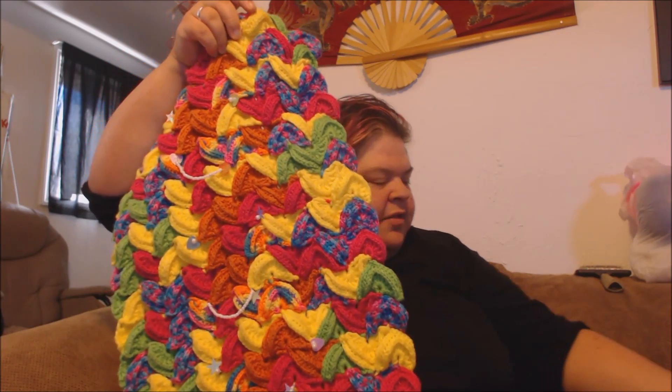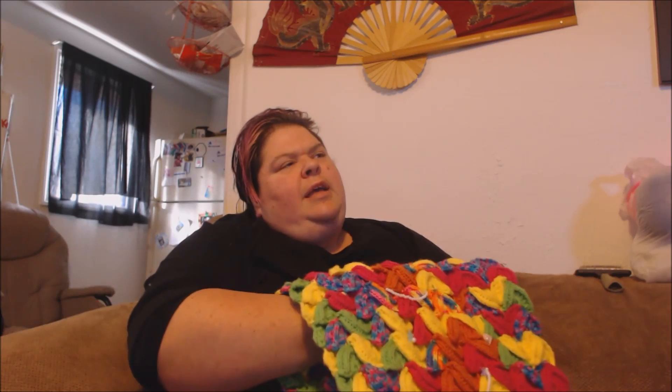And then all I have to do is add the fringe, and this baby will be ready to ship to Norway. I haven't decided if I'm going to ship it to Norway or wait until December when I go and just take it with me. I'll probably ship it, just because it would be one less thing to take on the plane, and of course she would get it sooner — she being my future niece-in-law.